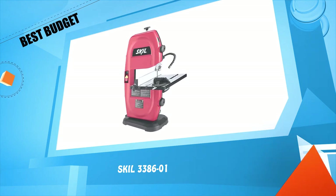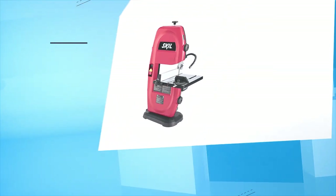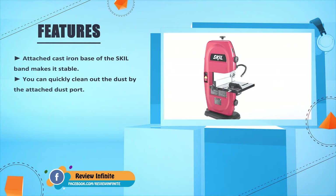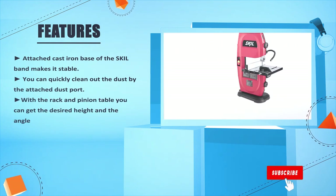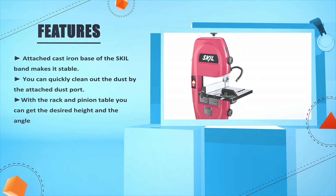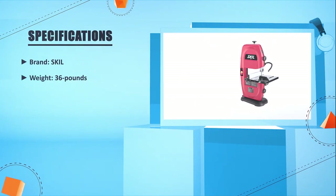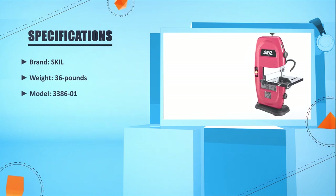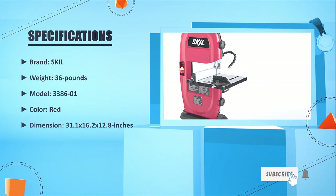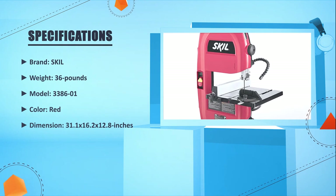Skil 3386-01. The attached cast iron base of the Skil band saw makes it stable. You can quickly clean out the dust by the attached dust port. With the rack and pinion table, you can get the desired height and angle. Brand: Skil. Weight: 36 pounds. Model: 3386-01. Color: red. Dimensions: 31.1 x 16.2 x 12.8 inches. Check the product price below. Number four: